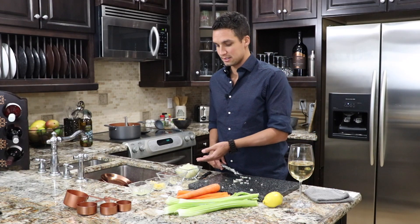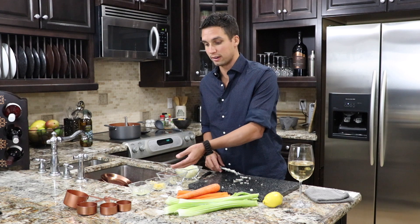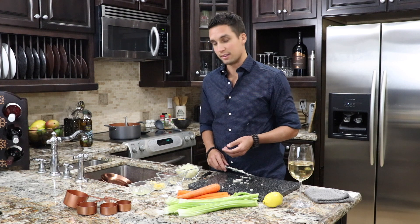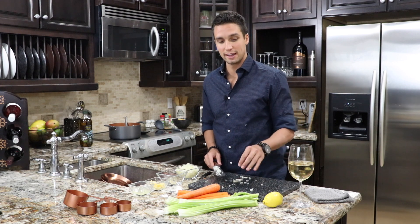What we have here is the onions, basil leaves, garlic, a little bit of lemon juice, carrots, celery, and over there we've got the egg noodles and everything you need on that end.